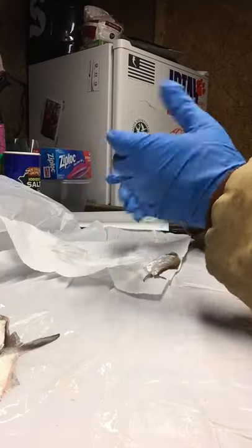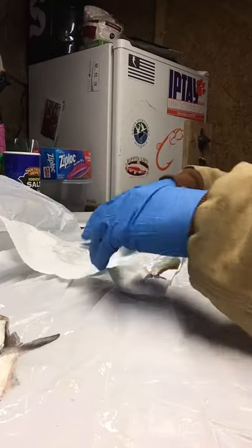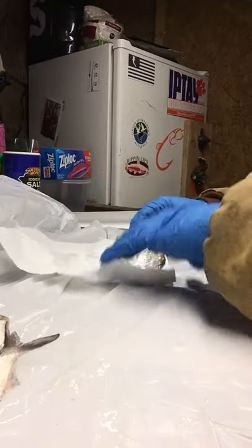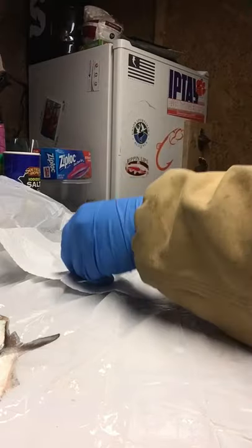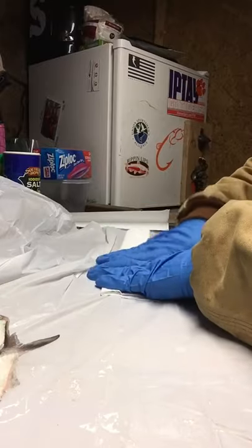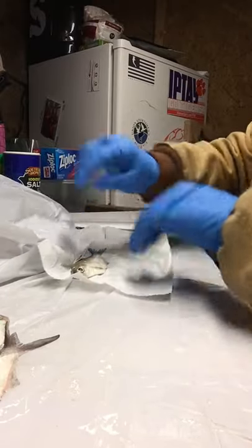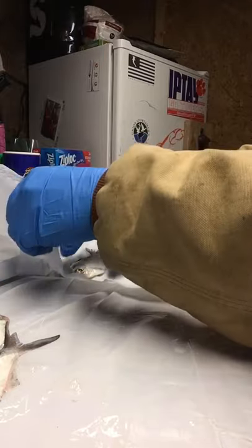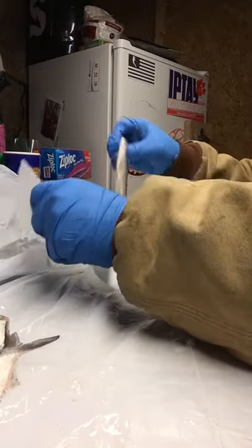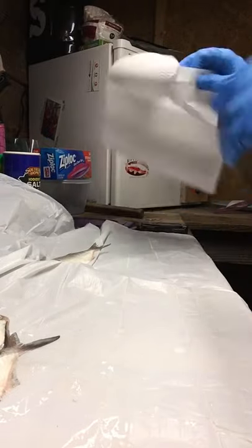You can see I wear latex gloves to keep the smell off of me and keep my scent off the bait. I even try to wear them when I'm prepping my bait on my cutting board. I try to get them good and dried off — this will keep them from spoiling overnight.